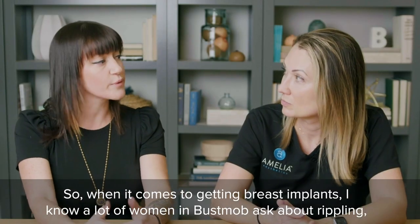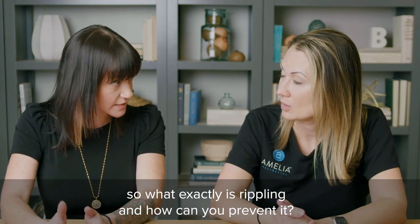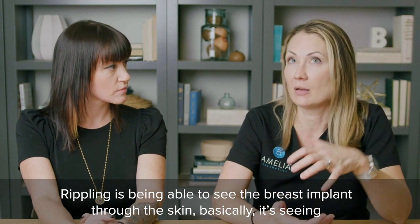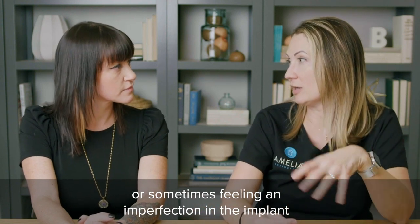When it comes to getting breast implants, a lot of women in Bust Mob ask about rippling. So what exactly is rippling and how can you prevent it? Rippling is being able to see the breast implant through the skin — seeing or sometimes feeling an imperfection in the implant.